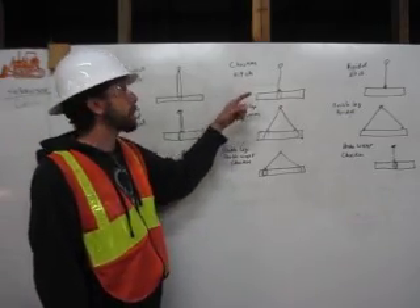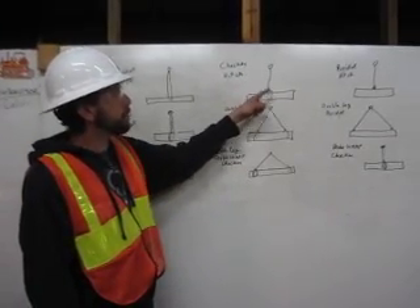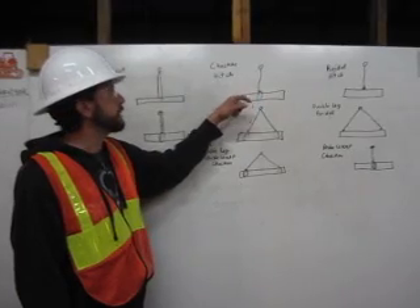Here we have a choker hitch. We come down from the shackle, wrap around, and attach to itself. That is a choker hitch.